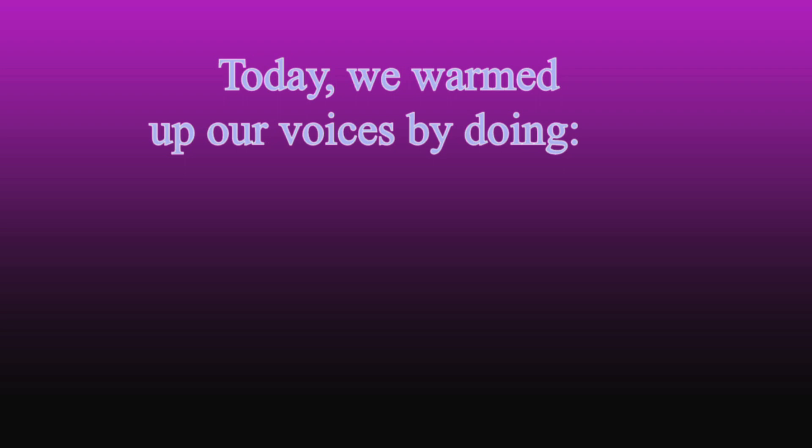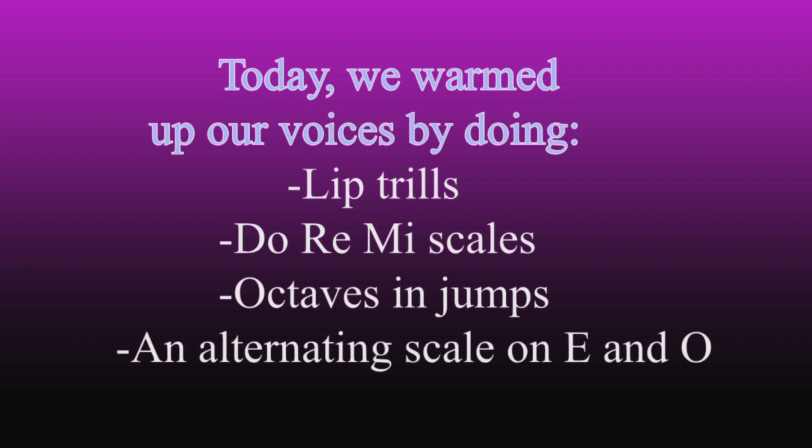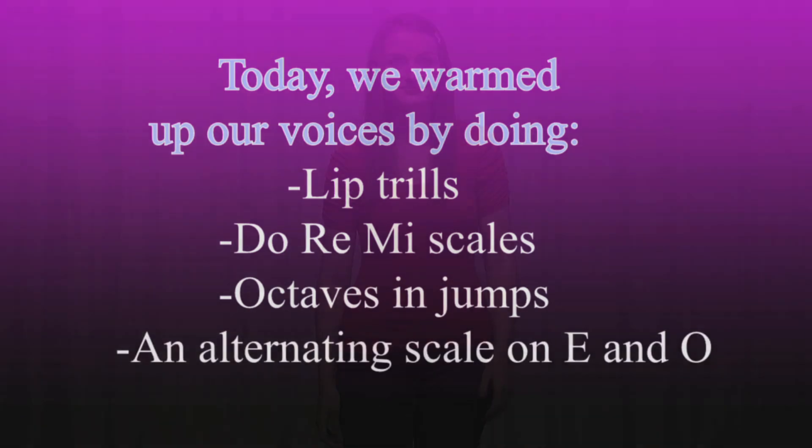Today we warmed up our voices by doing lip trills, Do Re Mi scales, octaves and jumps, and an alternating scale on E and O. You guys did great today. I hope your voices are feeling warmed up and ready to go. I'm Jillian Anderson. Thanks for joining us.